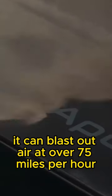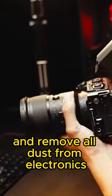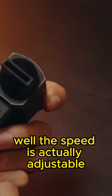With its powerful 100,000 RPM motor, it can blast out air at over 75 miles per hour and remove all dust from electronics or the snow from your car. The speed is actually adjustable.